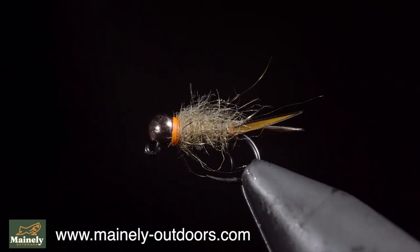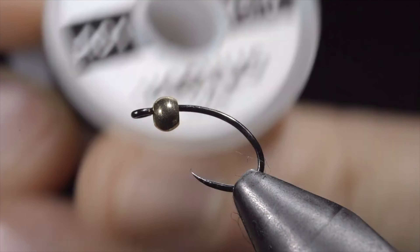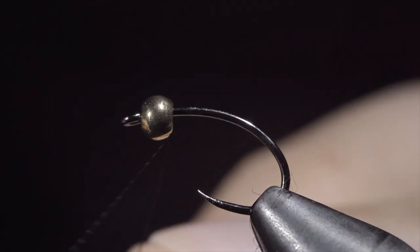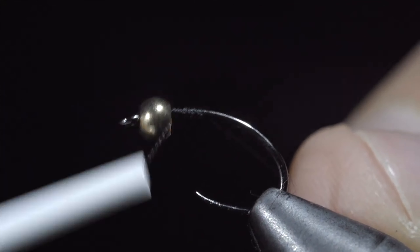Subscribe for more and I will see you in the next one. This is one of the world's most used and successful fly patterns. To tie it, we'll grab some Vivas in black, securing it tightly to our hook shank and snapping the excess free. We will then insert some lead-free wire to help hold our bead in place, securing it tightly and helicoptering the strands free.